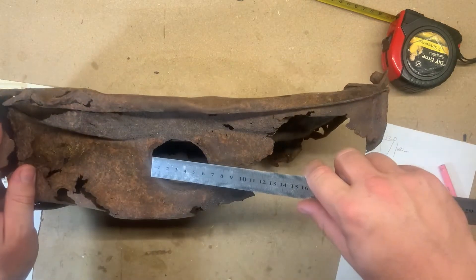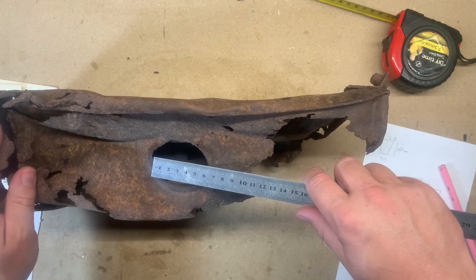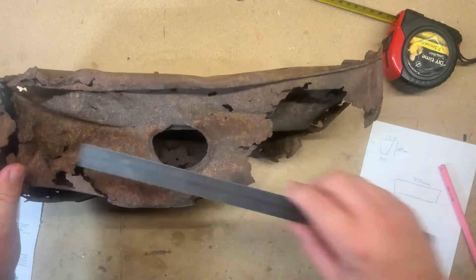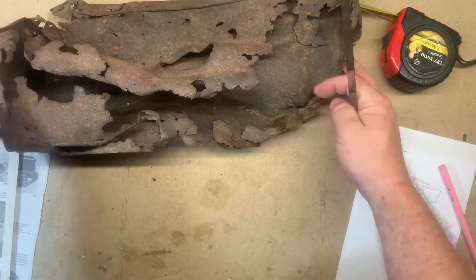That's definitely a flange pressed in there, and we're about 65 millimeters for the opening. I would have to guess that's right in the middle of the top of the tank.